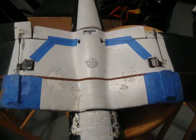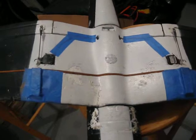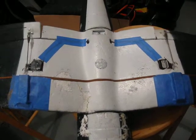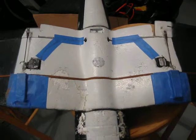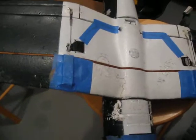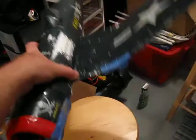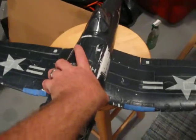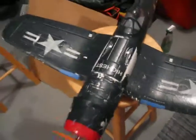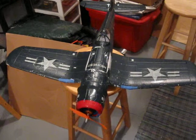With a single servo it just didn't have a lot of throw, but this setup has definitely a lot more throw and is a lot more responsive too. I haven't flown it yet but I'm excited to try it out tomorrow and hopefully I'll have a video of that. But in the meantime, this is a video of the modifications I've made to my TW-748 Corsair.